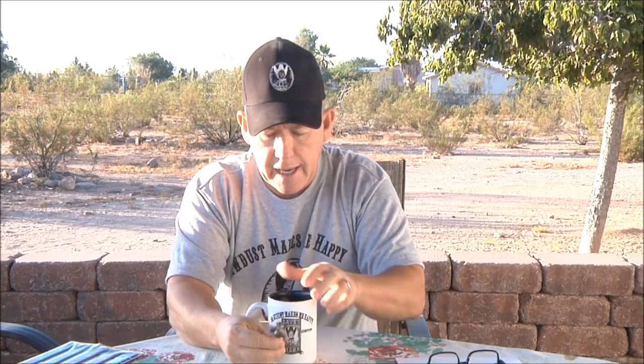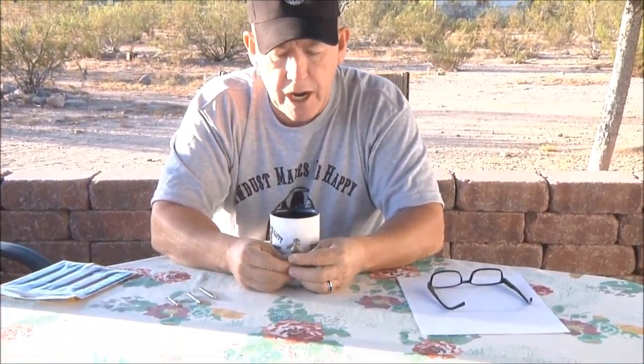Dad, being a machinist from way back, said he used these all the time in the machine shop, so they've been around forever. Now they also have that little credit card diamond-infused version — fine and coarse — much like this. Dad said these could be used, and we're actually going to do a video and probably a newsletter where Dad is going to show you how you can possibly sharpen your router bits with these.